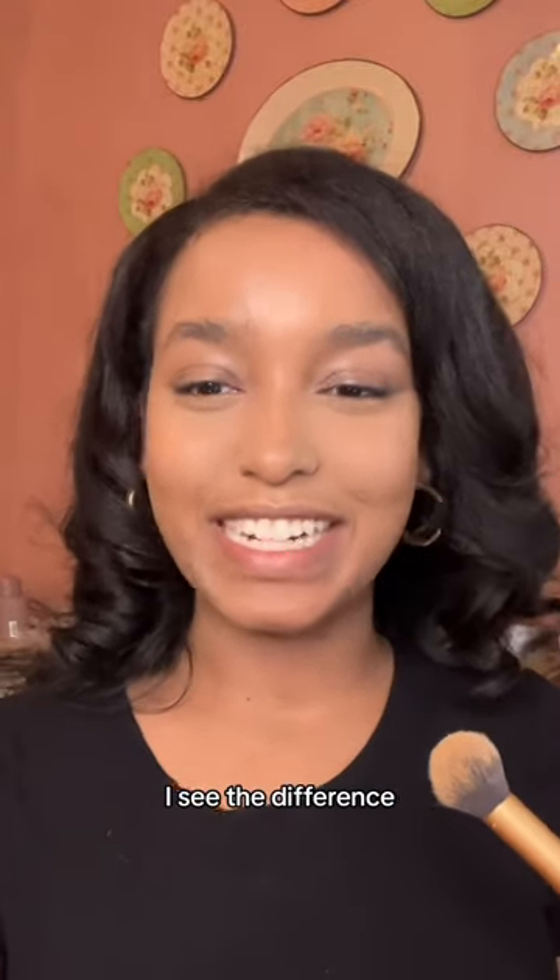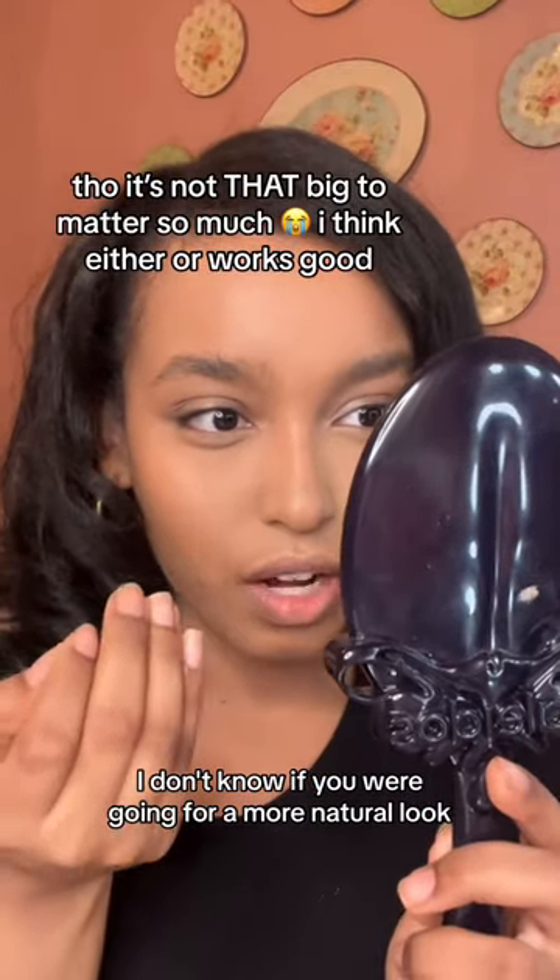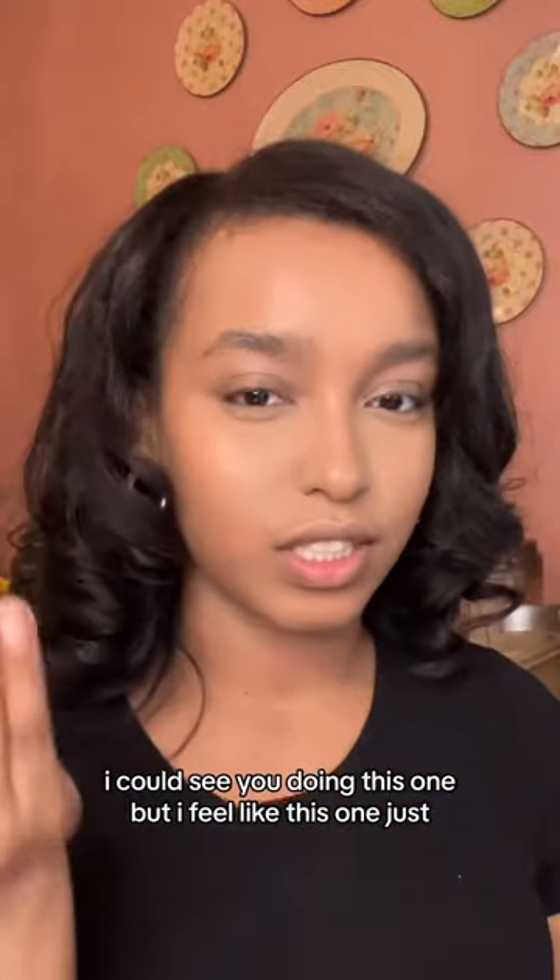Do you see the difference? I see the difference. If you were going for a more natural look I could see you doing this one, but I feel like this one just — come on.